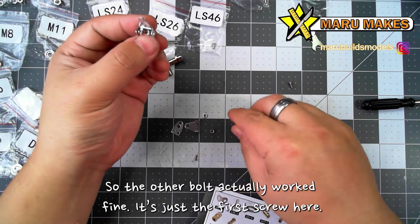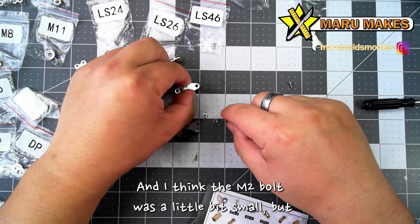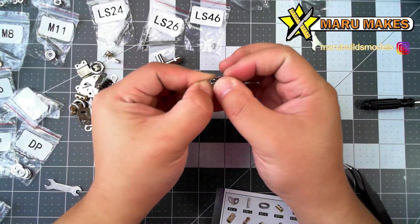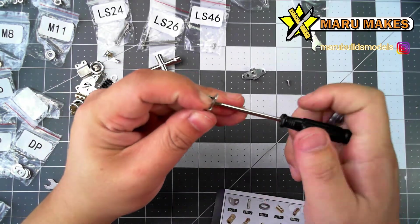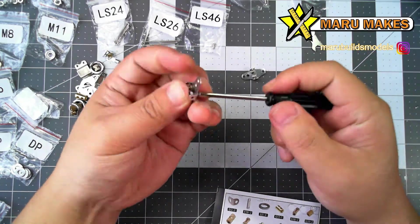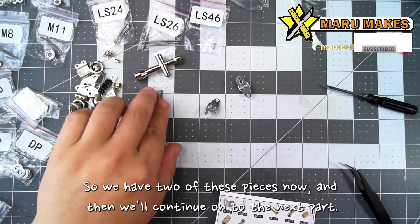So the other bolt actually worked fine. It's just the first screw here that just wouldn't really budge, and I think the M2 bolt was a little bit small. But this is what the first piece looks like. I'm going to do two of these pieces. So we have two of these pieces now, and then we'll continue on to the next part.